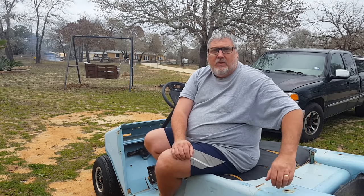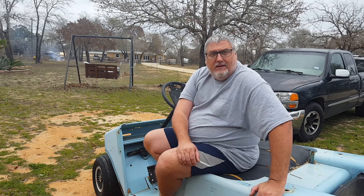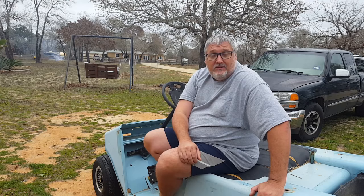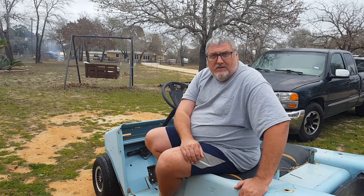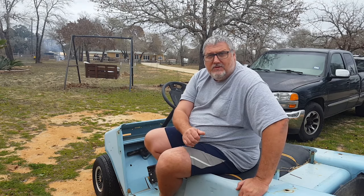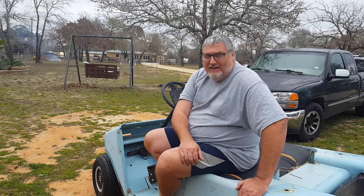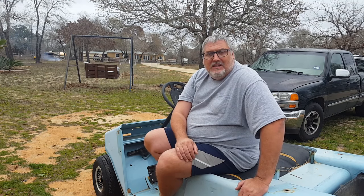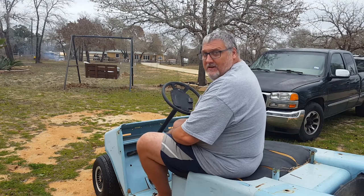I got tired of messing with it so I just got a new one on Amazon, installed it, and it works great now. If you ever have one of these old ones and you can't seem to get that clutch working, just get a new one, put it on, and it'll work great. Thanks for watching — we'll catch you in the next video. Sometimes it takes me a while to get things finished but I got it done, and now we've been using this thing again. Have a great weekend.